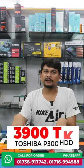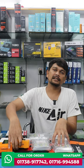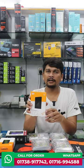I'm going to talk about all the hard disks. I'm going to talk about the pin drive: 1TB, 2TB, 4TB.